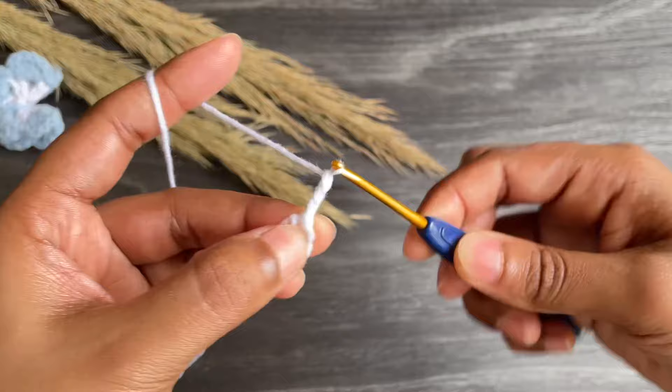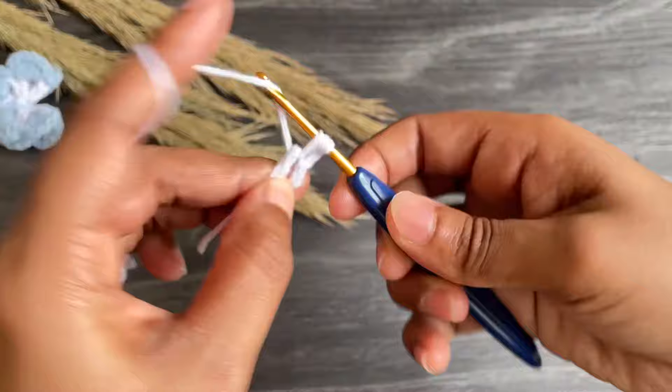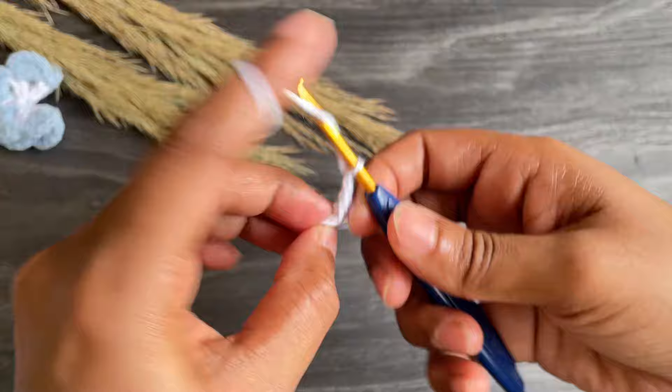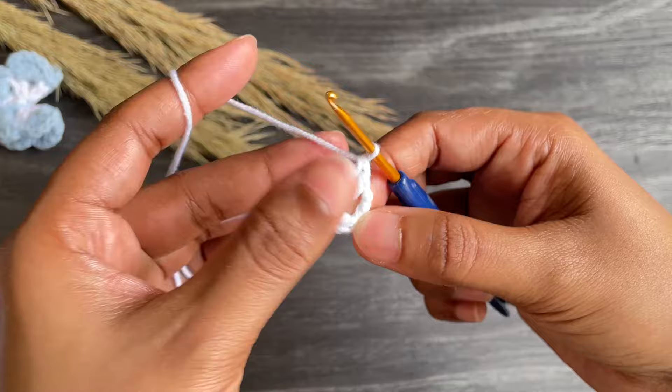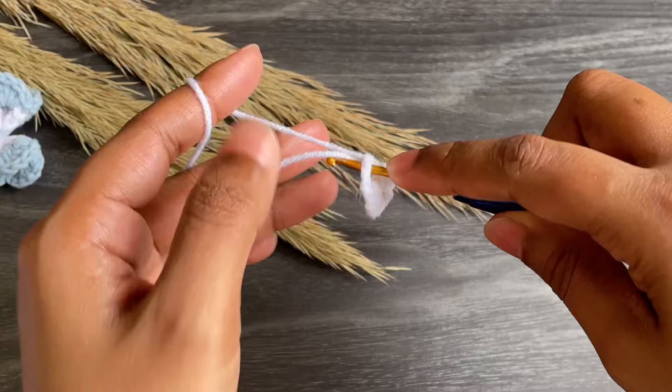From here, work chain three — chain three counting as our first double crochet. Now work one double crochet into the same space. Next, work chain two and work two double crochets into the same space.